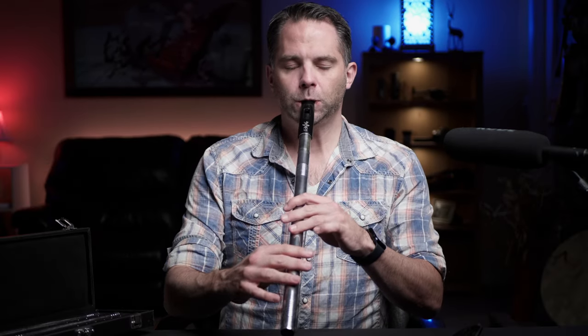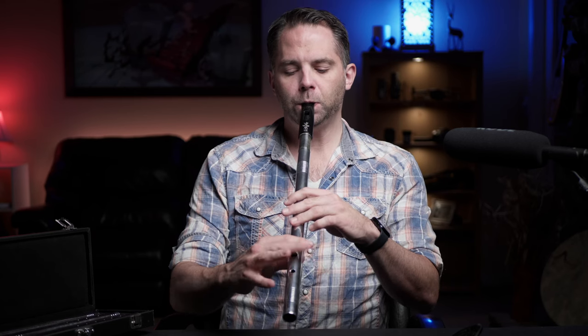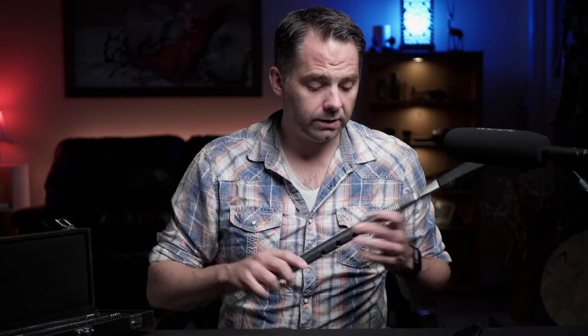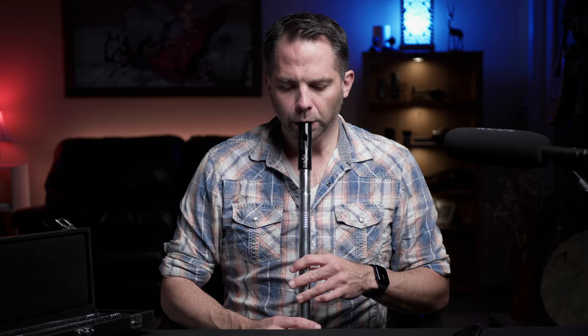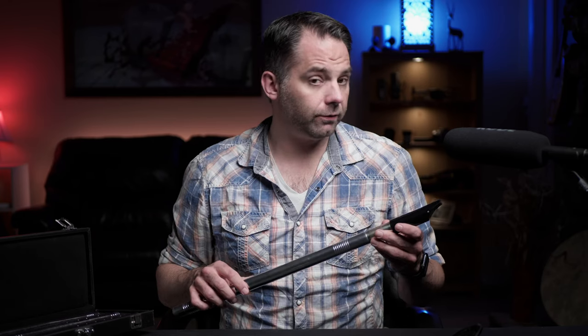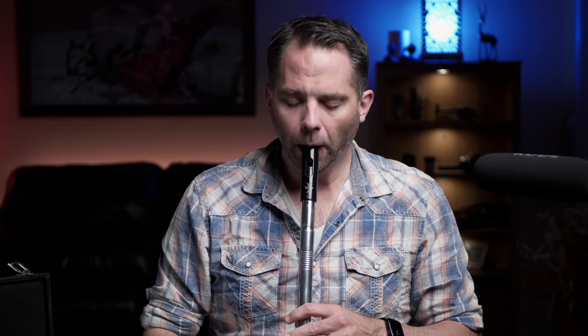Brass tacks time — let's get some noise out of this thing. There's some variability in the low end, which is kind of interesting. You've got a bit of control or options on that low D. It's not quite the same as you get on a flute or uilleann pipes where you've got that hard D option, but you do have some choices depending on how you push the air through on that low note. You can make it be more breathy or more clear — a lot of whistles don't give you that control.